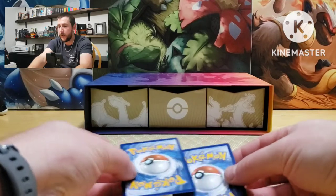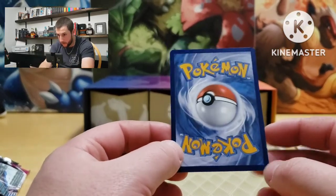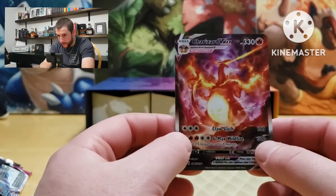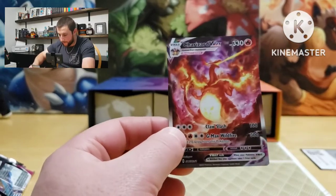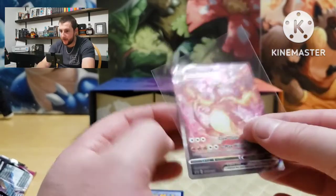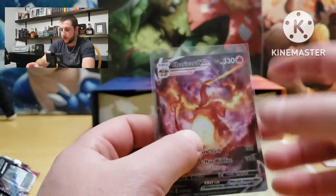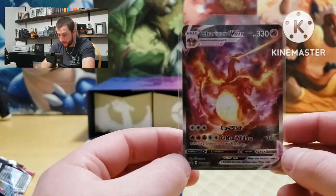Let's go to the second one — that centering looks much better. Ooh look at that — Charizard Vmax alternate art! That is pretty. Let's put that in a sleeve. Very nice, very nice — that's a cool looking card, and the centering was way better on that one.